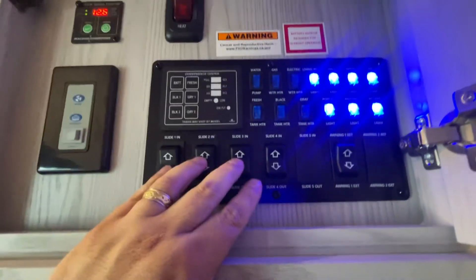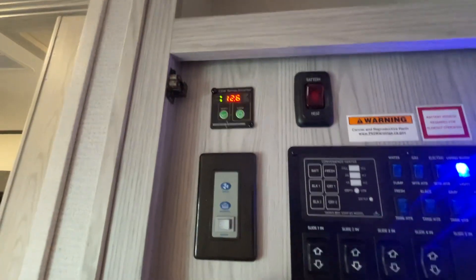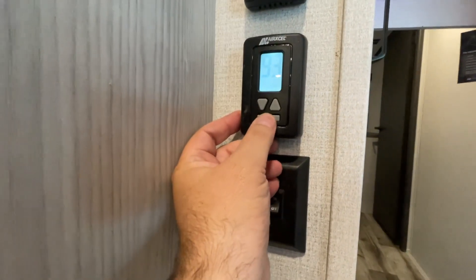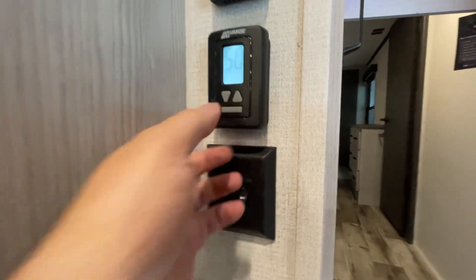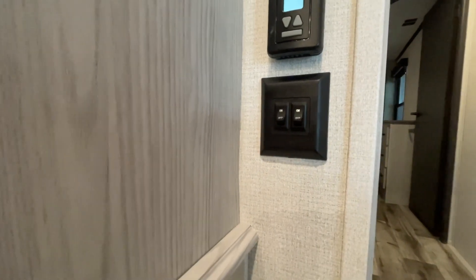Our slide-out buttons control our slide out. Battery heater. Solar panel. This turns on our overhead fan right there — real simple. To turn on our air conditioner, simple operation: we cycle through with this bottom button — notice it goes to cool — we'll adjust the temperature down, and you'll hear that cycle on in a second and we'll start to get cold air.